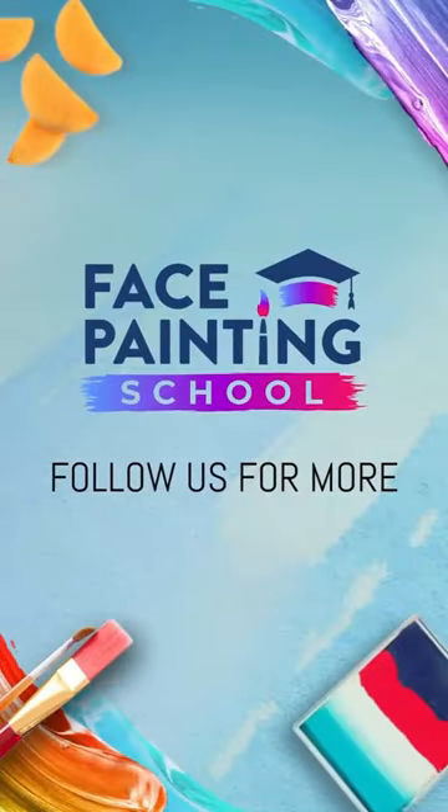We are hoping you liked it. Have fun painting this design and follow us for more tutorials. Bye!